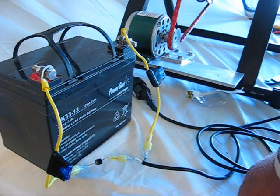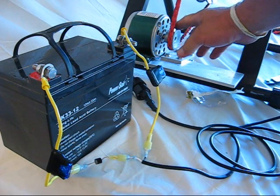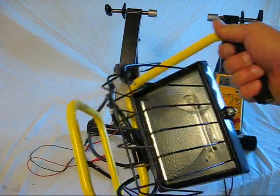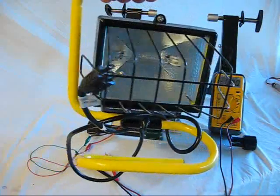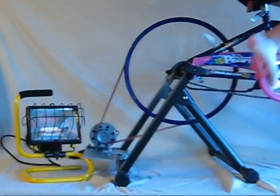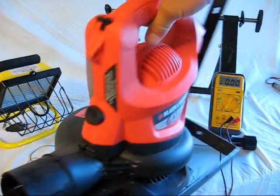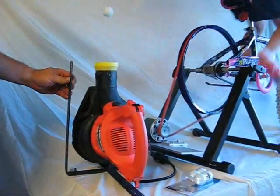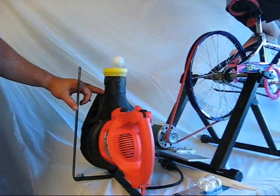Now that you have this set up, there are a couple of things you can do. One is you can hook up a charge controller, a blocking diode, and a battery system. But if you just want to do something for a fun display or to work with kids for educational purposes, this is a 500-watt light that can be used — it's an AC light, but you can make it glow pretty good. You can also hook up a leaf blower to make a ping pong ball float in the air, which is a fun display for a school science fair or green festival.